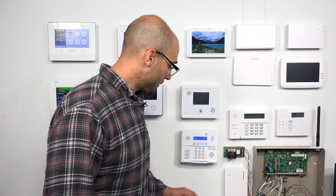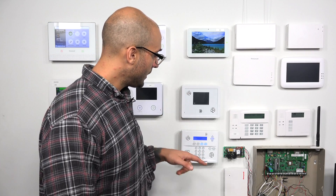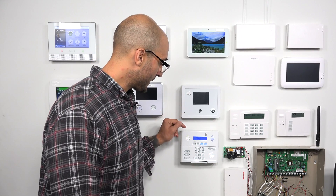The 22 gauge that came with the system is what we've actually used to power this particular Simon XT. I'm going to open it up and show you where the power connections are and how to connect it to the transformer.